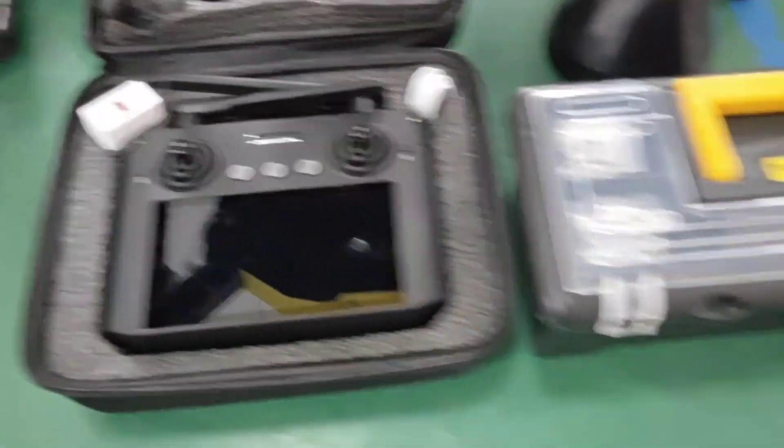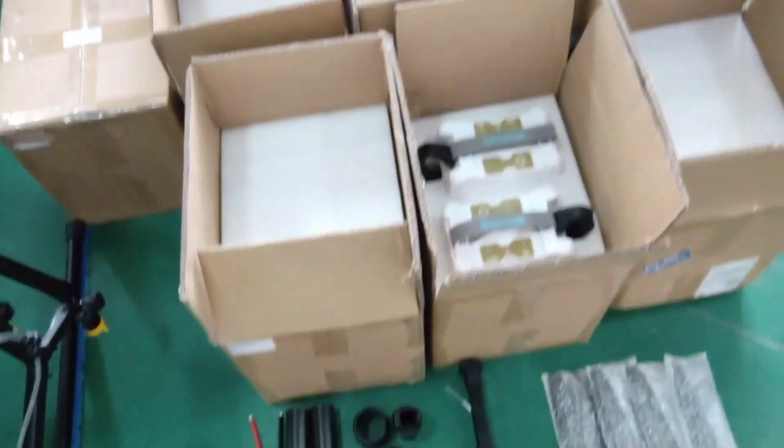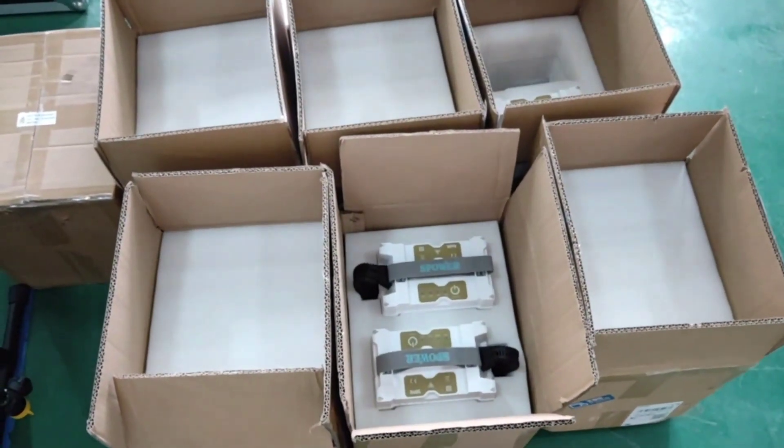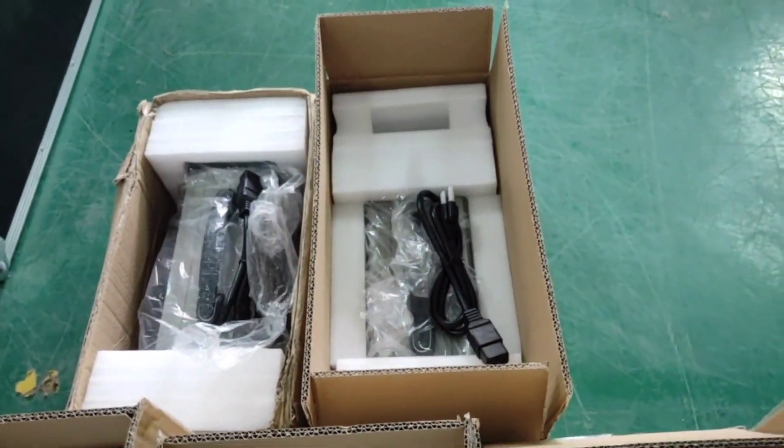Remote controller. Tool box. Fuel knob. 13 pieces of batteries and two chargers.